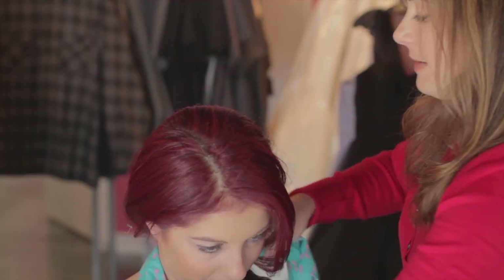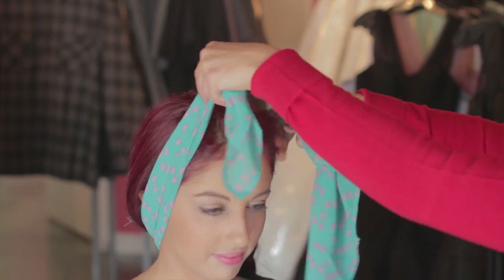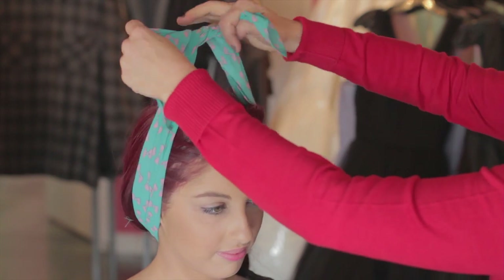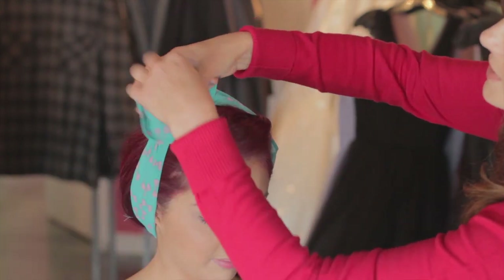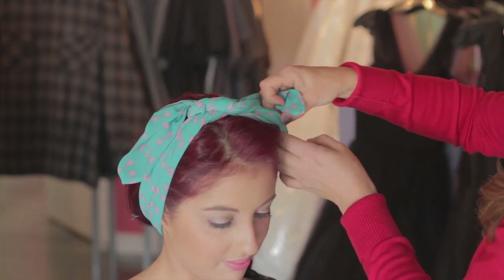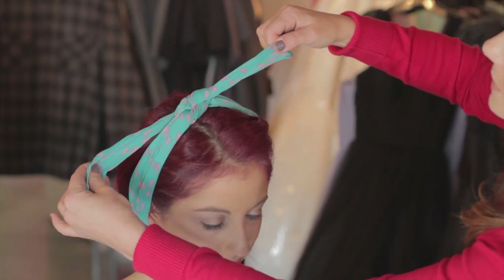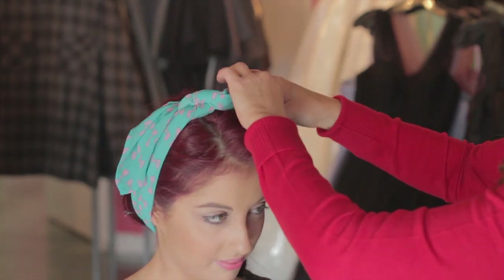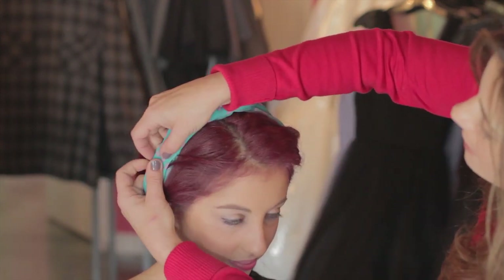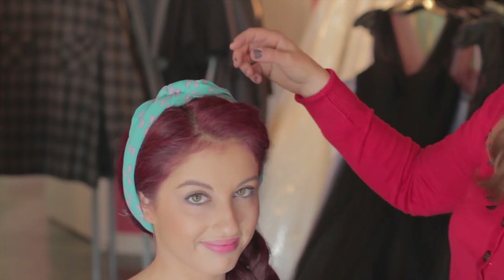And you're going to take your scarf and come around to the nape of your neck, then take the sides up and tie it into a knot like this. Very simple. Double knot it if you like. You can either leave the points hanging, or you can simply just tuck them in. And that's how you tie a vintage neck scarf into a headband.